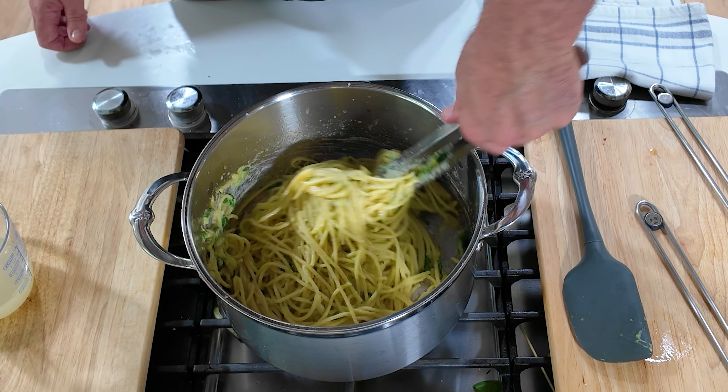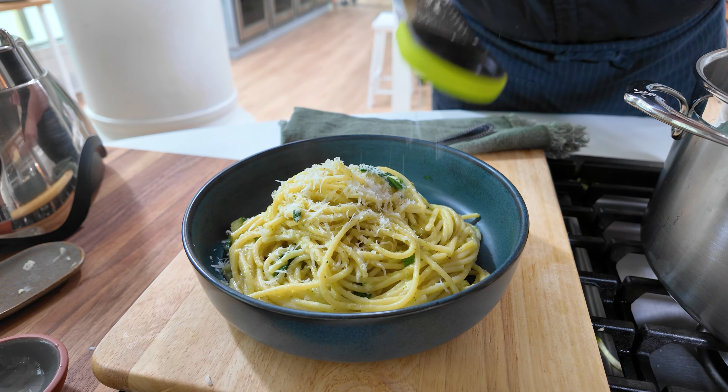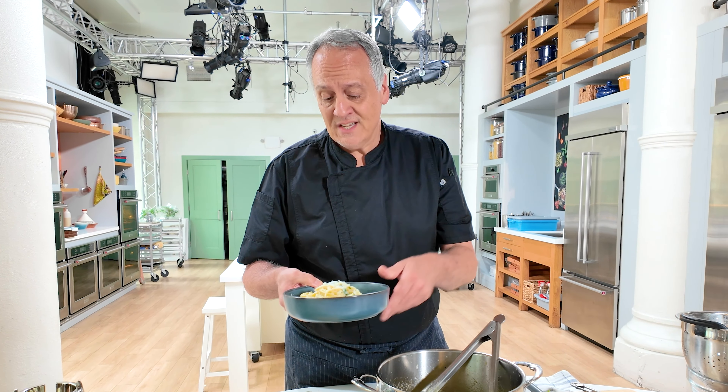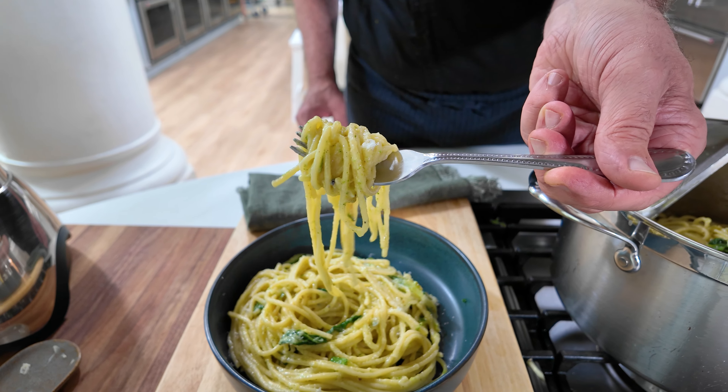You can chop the basil finely if you like, but I like getting those big pieces in a bite. Now that the pasta is very well coated, you can plate it up. Garnish with a little more grated fresh pecorino and a drizzle of good olive oil. So there you have it — a six-ingredient beautiful pasta dish: cheese, zucchini, garlic, pasta, basil. That's basically it.